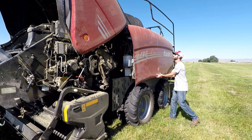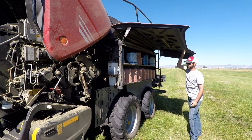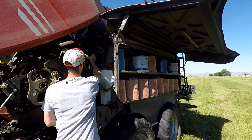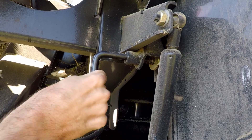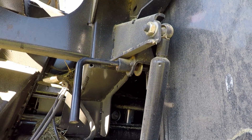First, to gain access to everything, we'll open the twine door. We'll then unlatch the safety pin on the front of the box. This pin has a roll pin in it, so just pull it out and turn it 90 degrees to hold that pin out.